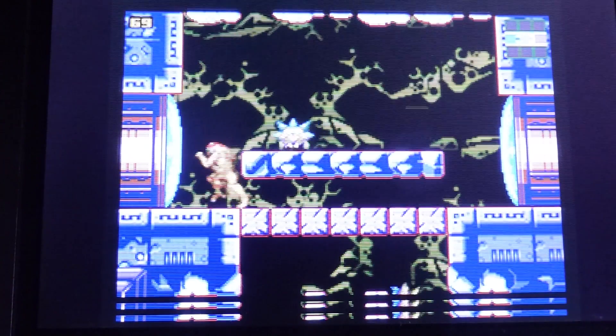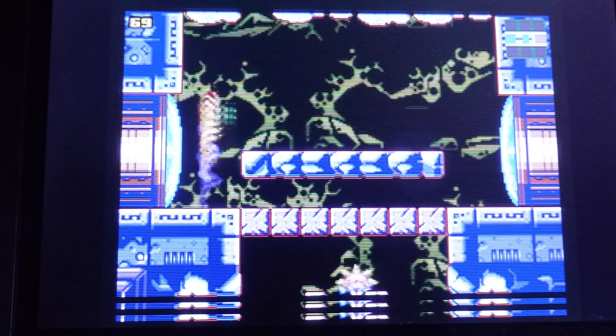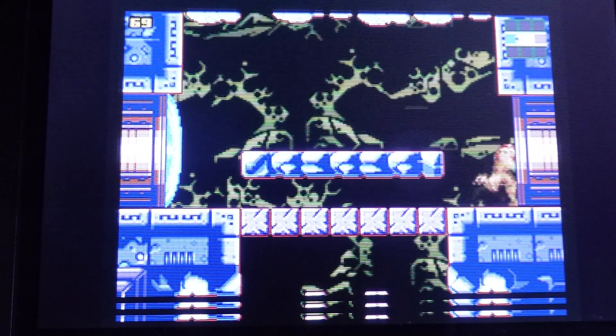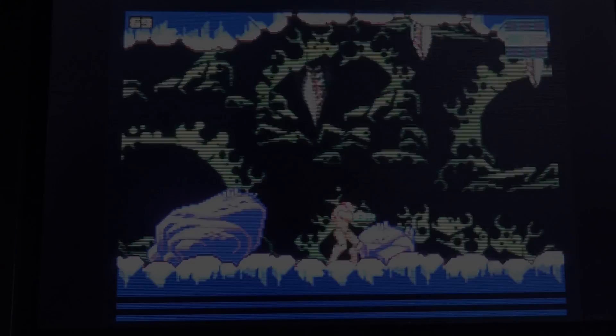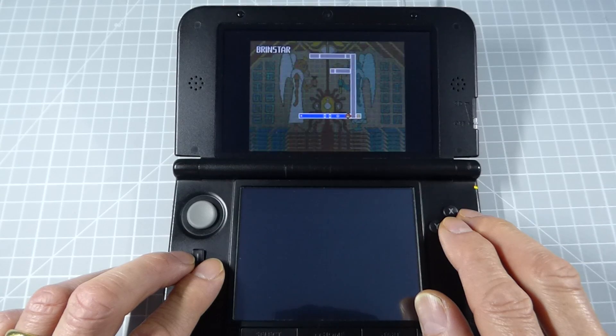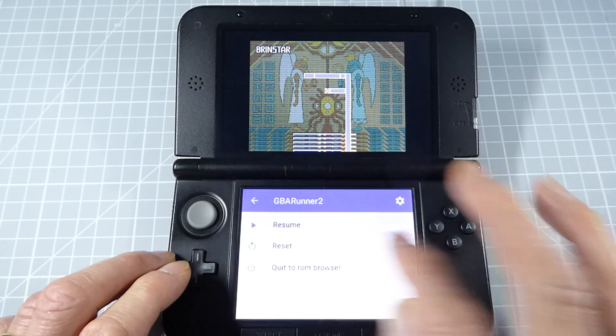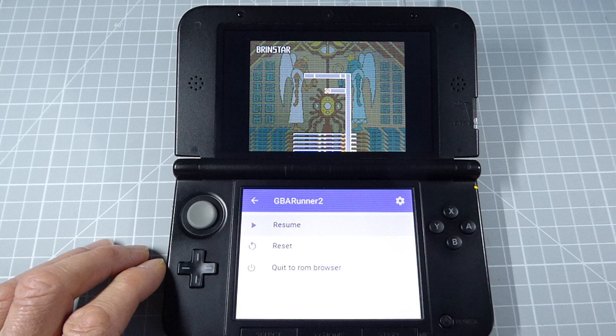We now have full support for Game Boy Advance on our older version 3DS, and of course this will obviously work just as well on a new model 3DS or 2DS. While you're playing a game, if you want, you can touch the bottom screen and that will bring up the GBA Runner 2 menu. From there we can either reset the game or quit out of it and go back to the ROM selection menu.